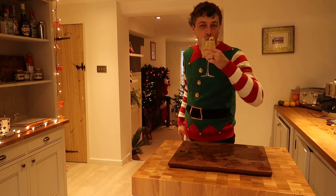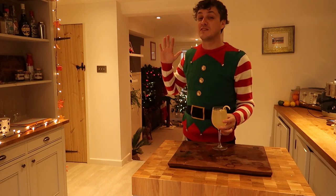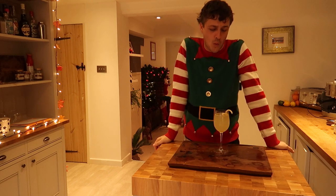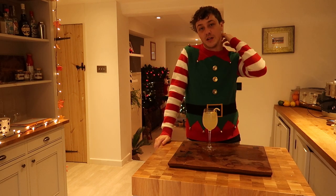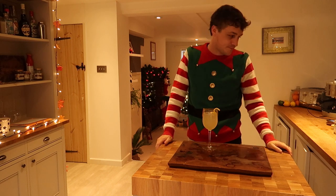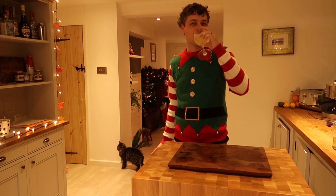Cheers. Oh, that is good. That is really good. It's important that you get the rhubarb and ginger gin — I think it changes the whole thing. It makes it so much better, so much more crisp. This one is lovely.